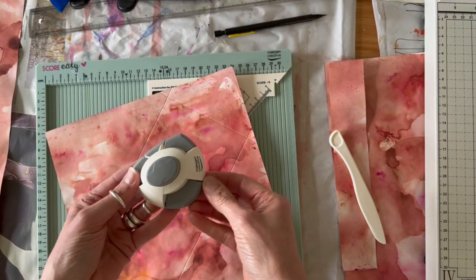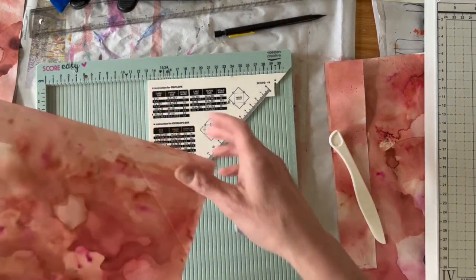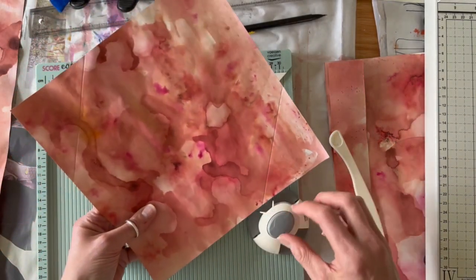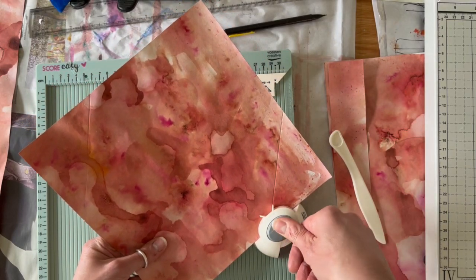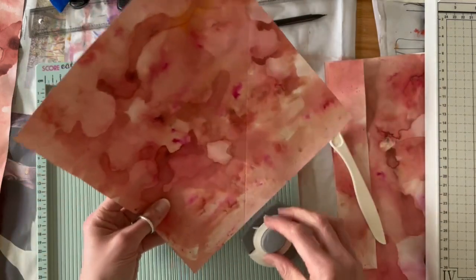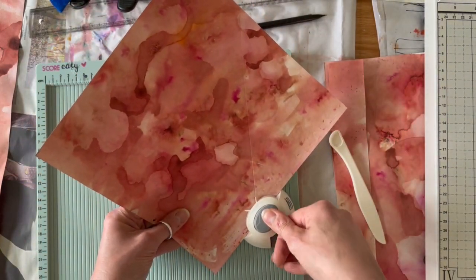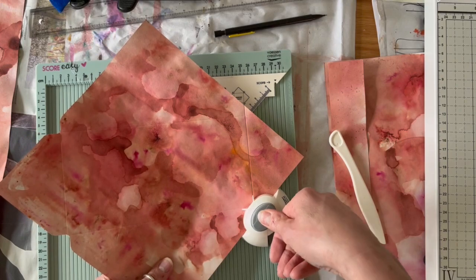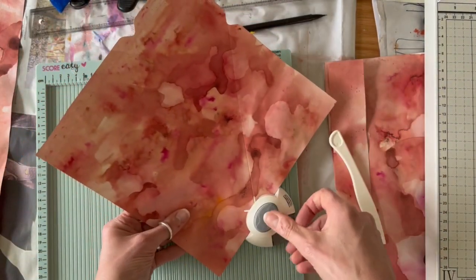I use a separate notch and corner punch to take the little triangles away. Some envelope boards already have one of these incorporated, but line up the V that's created on the corners and punch those little pieces out. Do that all four times. You can also use scissors to cut out the little notches, but just be careful that you don't cut into the lines beyond the triangles.